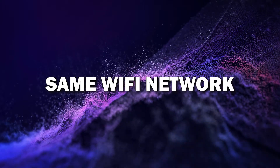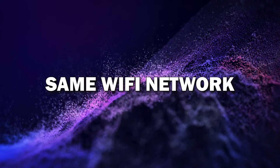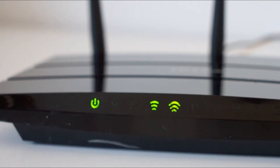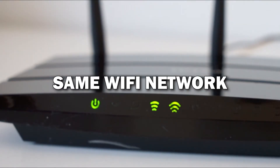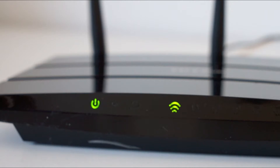Step one: make sure both devices are on the same Wi-Fi network. First, make sure your Android phone and smart TV are connected to the same Wi-Fi network. This is key because both devices need to communicate with each other over Wi-Fi.